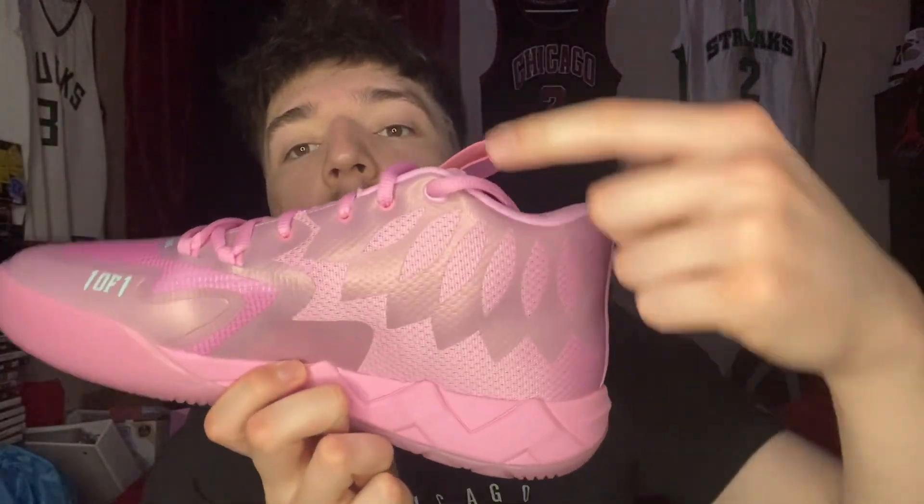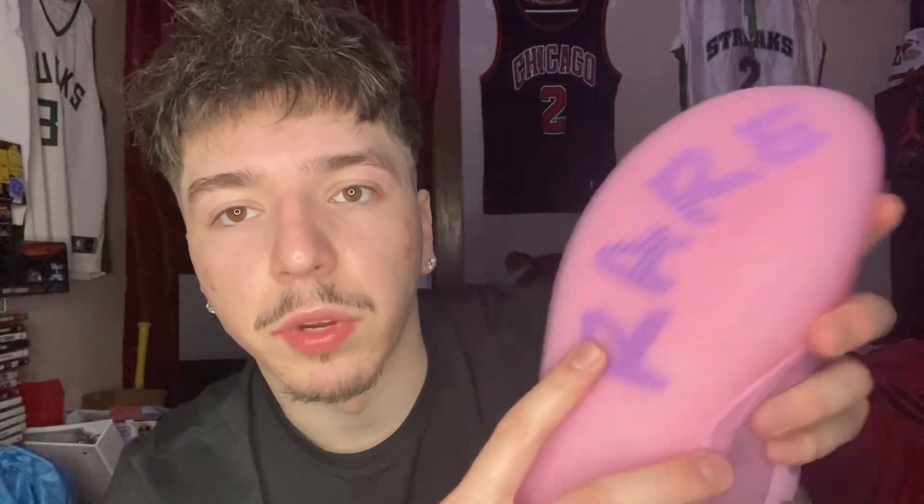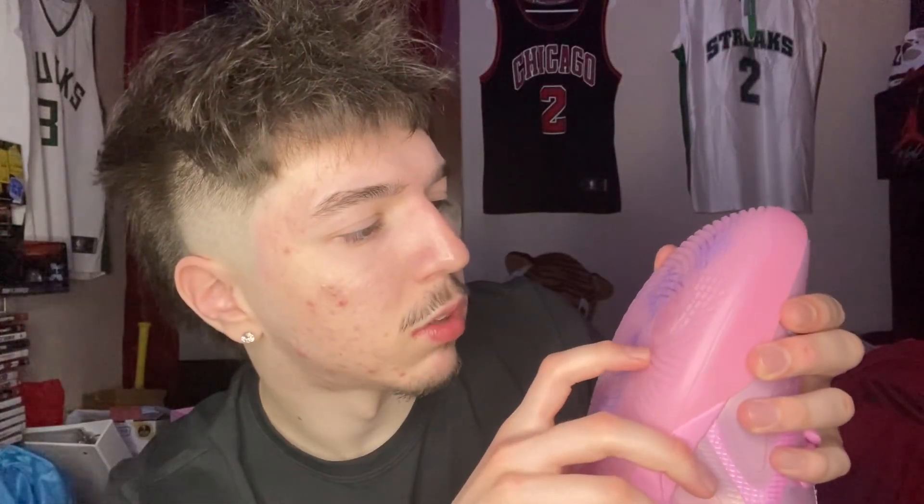On this side you got more of the rocket ship — it's just a different design. We got the mesh, we got 'one of one' on this side. And on the tongue, just to let people know you're one of one, then you got 'rare' on it. The bottom does feel a little grippy though — I don't know if it's because it's brand new. I haven't worn them yet, they still got the cardboard thing inside.